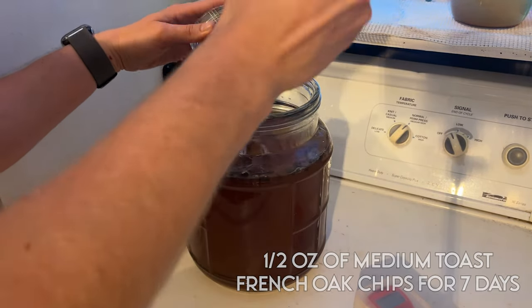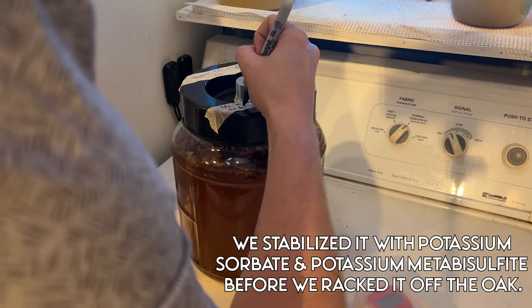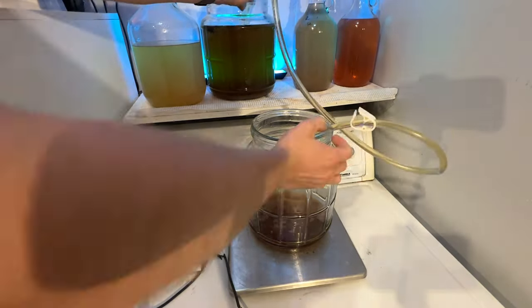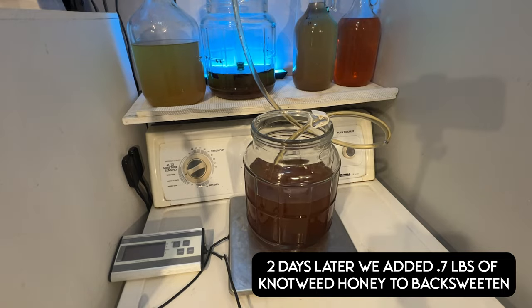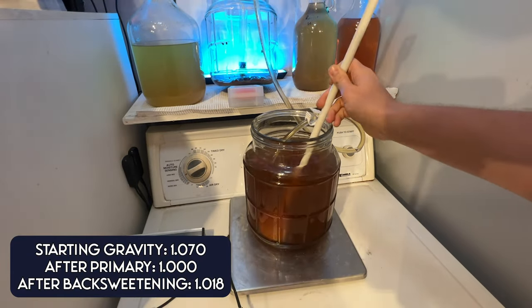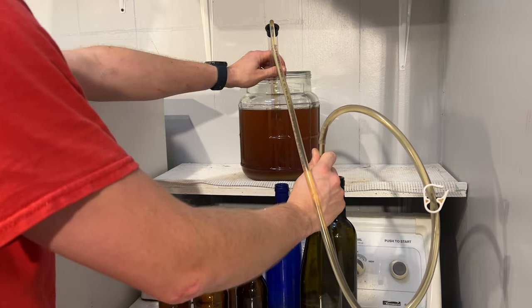We then stabilized the brew with potassium sorbate and metabisulfite so we could safely back-sweeten with more knotweed honey. This brew definitely needed a little sweetness, so we waited about two days and added 0.7 pounds of knotweed honey to back-sweeten. This changed our final gravity to 1.018. We didn't do any acid adjustments because I kind of liked the warmth of it. After we made sure that our brew wasn't going to ferment any further and that it was clear enough, we went ahead and bottled it.